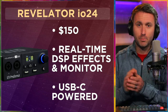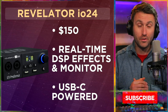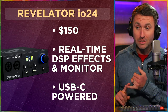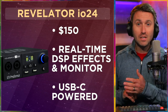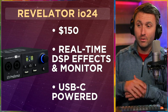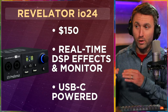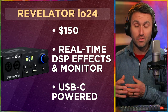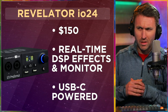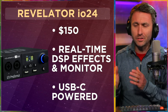Audio interface: I'm going to recommend the PreSonus Revelator IO24. I do have one of these and I still can't believe it only costs $150. You can get a good interface for $150, but you're also getting real-time DSP effects to go with it — EQ, compression, special effects. You can monitor yourself in real time with zero latency through the headphone jack out the back. And best of all, it's USB-C powered. You don't need a separate power adapter — your computer will literally power this through USB-C. PreSonus has come out with this product, which I think has existed for about a year and a half to two years. It does a lot. This is so powerful.